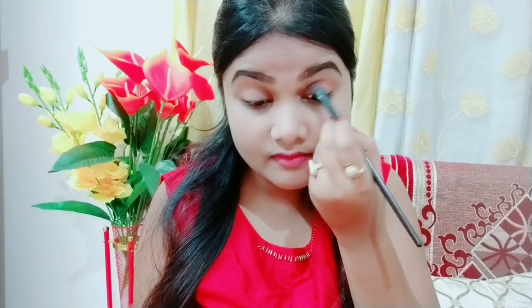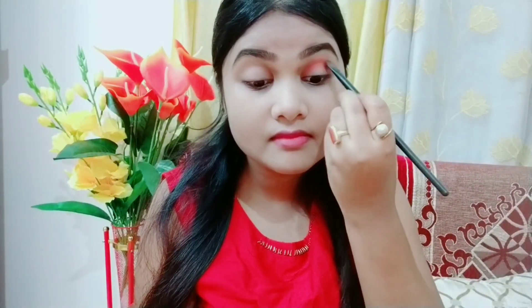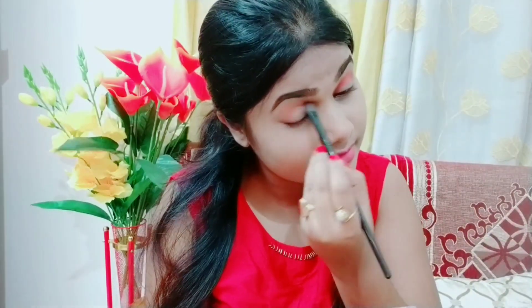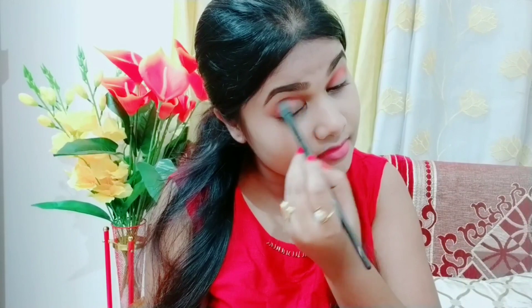I have filled my eyebrows. Now I am using this orange eyeshadow and I have applied it with a flat eyeshadow brush on my eyelid where my crease is. I am using a flat eyeshadow brush because if I use a blending brush, the eyeshadow will fall more. So I am using this flat eyeshadow brush and you can see the eyeshadow doesn't fall as much.